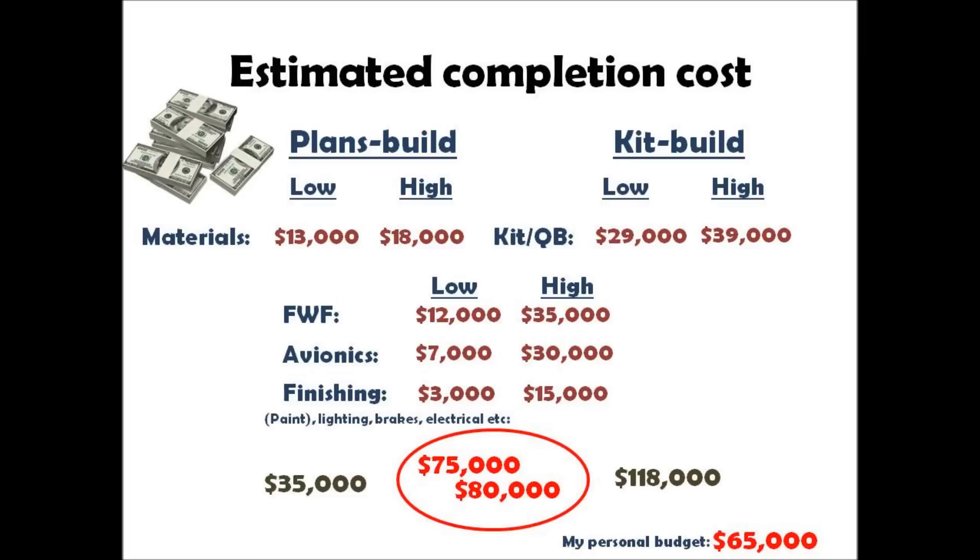I believe that the average builder is going to spend between $75,000 and $80,000, and all the way above $100,000 if you want all the toys, bells, and whistles and go with a quick build kit. My personal budget — I'm planning on spending no more than $65,000.